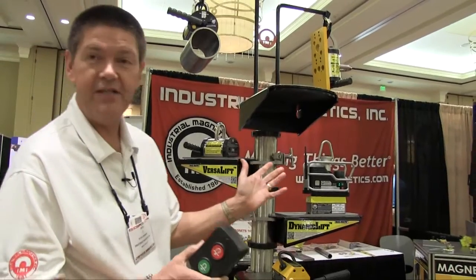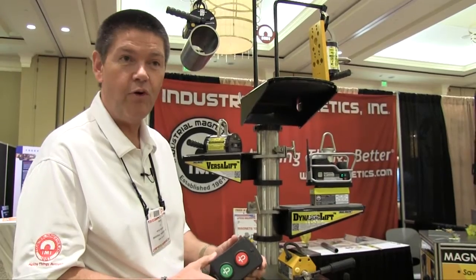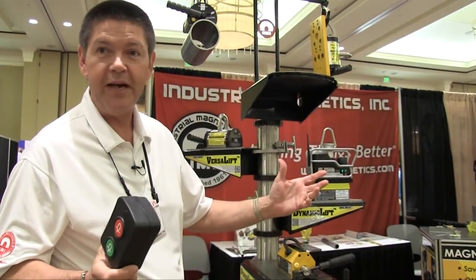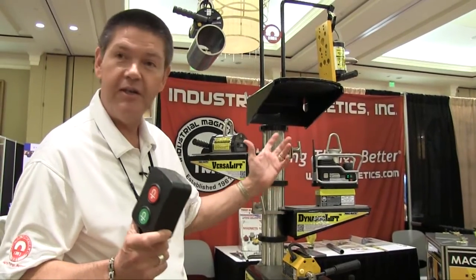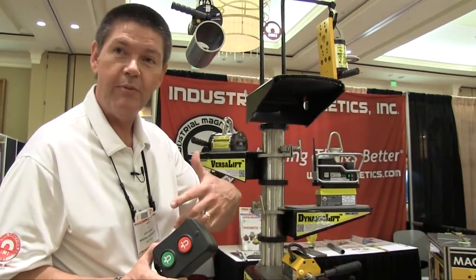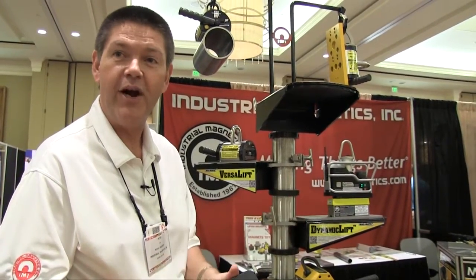You can also take several of these magnets together — we've done up to six, but there's really no limit — and we can program them all to one remote control. So you can put several of them on a spreader bar and control it all with a remote control. You can use it with a crane, pulling parts off a cutting table, forklift, moving steel around. Very versatile product.